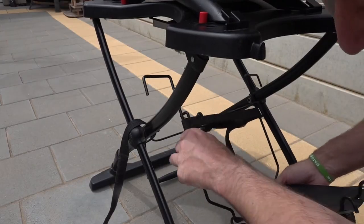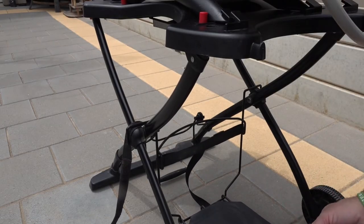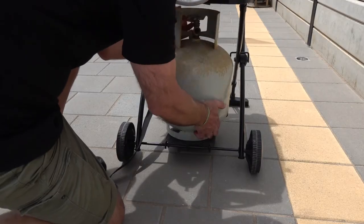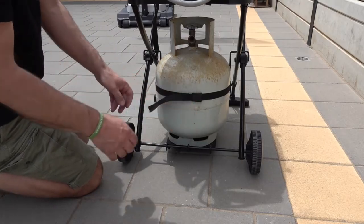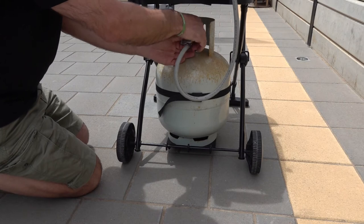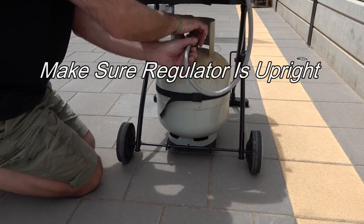So you slot the frame on for your nine kilo. Locate those three sections on the bottom, then next up you're going to undo the strap, slot your gas bottle in, and then strap it up so it's nice and secure. Then we'll connect the gas — if you've got the gas hose, connect the hose, make sure the thermostat is the correct way up, and connect the hose like so.